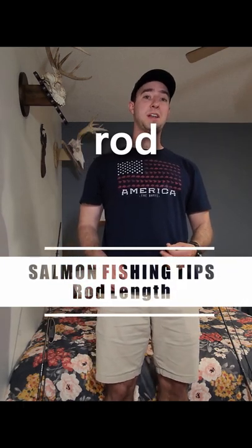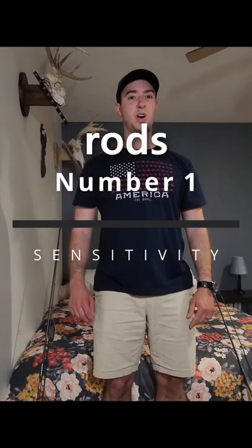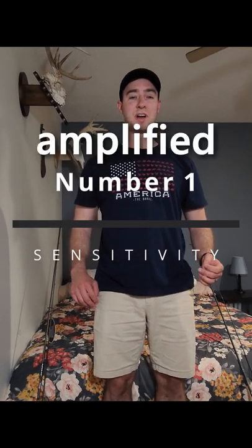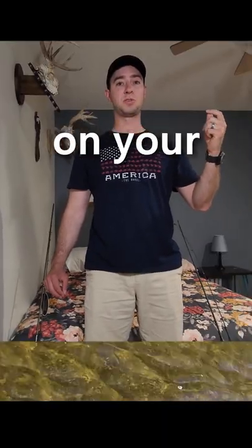Today we're going to talk about rod length and why it's so important for salmon season. Noodle rods are very sensitive to bites and takes, and it's amplified along the length of the rod. The longer the rod, the more you're going to feel each individual hit and take on your fish.